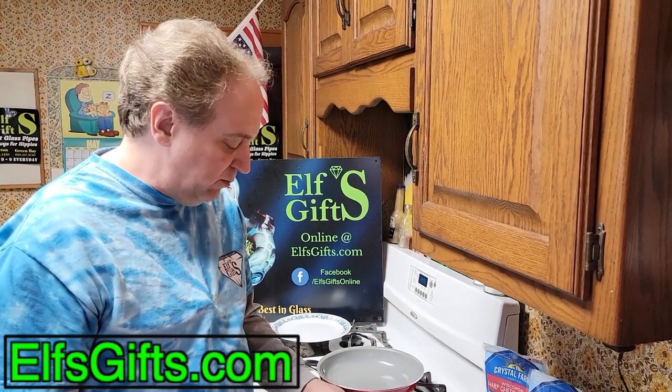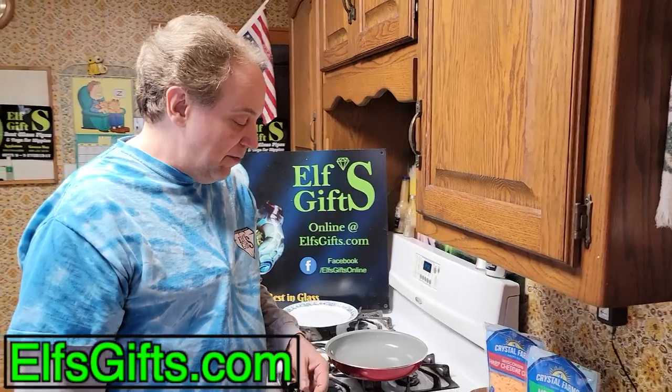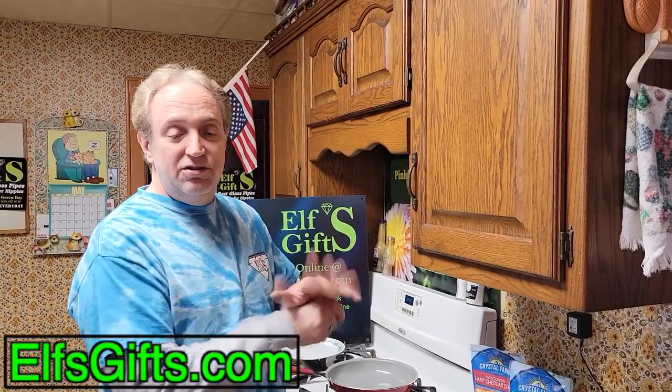Damn, that's good. I have lunch to eat now. It's been Real Easy Cooking with Robert and I'm done.